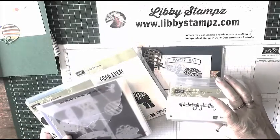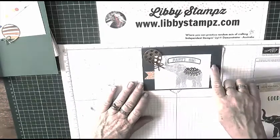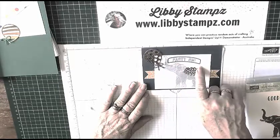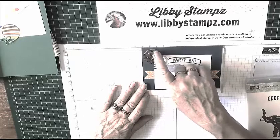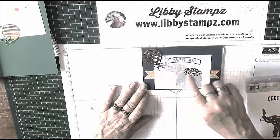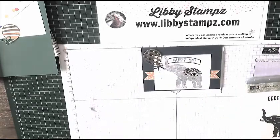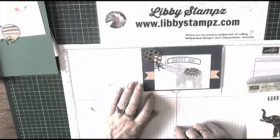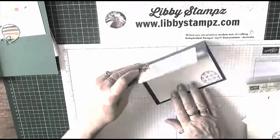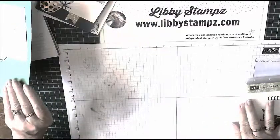I'm also using the I'm Bringing Birthdays Back stamp. This one's in Dapper Denim and I've used copper embossed powder on the banner, and copper metallic thread down under the balloon. This DSP is from the Party Animal Designer Series paper which is 12 by 12. I've also done the envelope and the inside of the card.